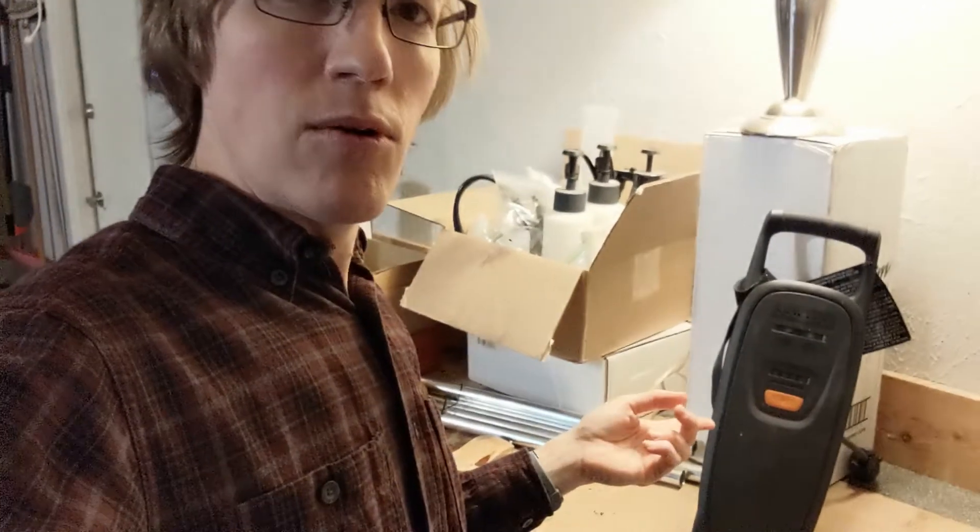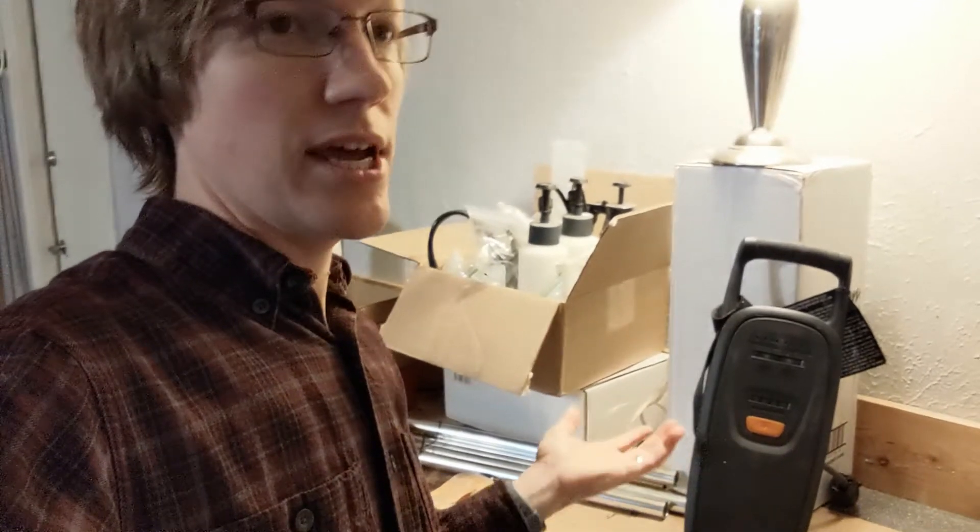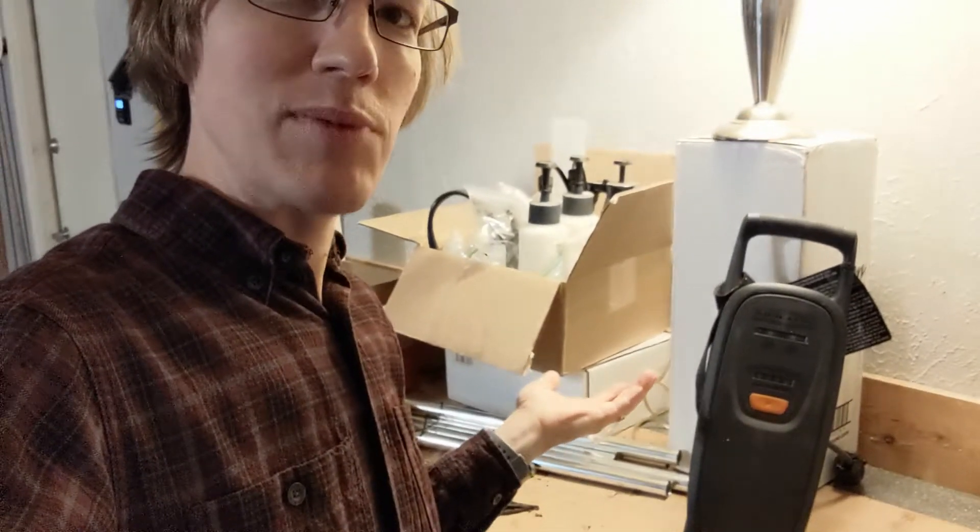I wanted to do a quick video on replacing the plug on a Chevy Volt charger because I had to do it and I figure some of you guys probably want to do it too.